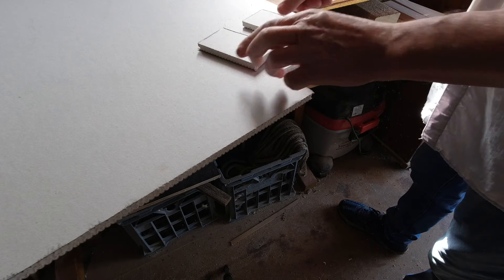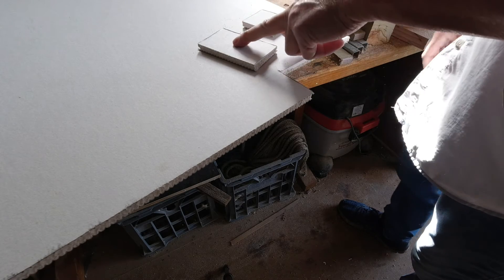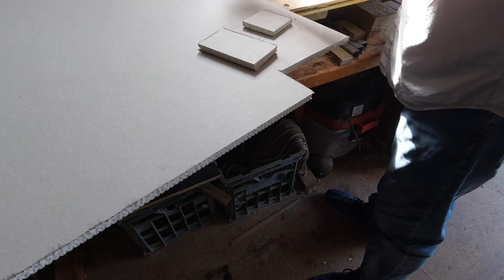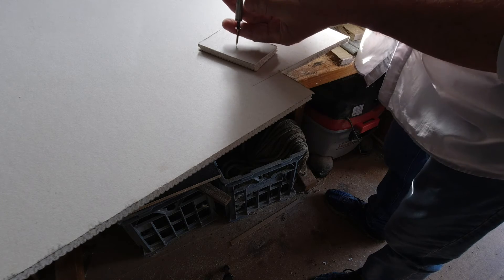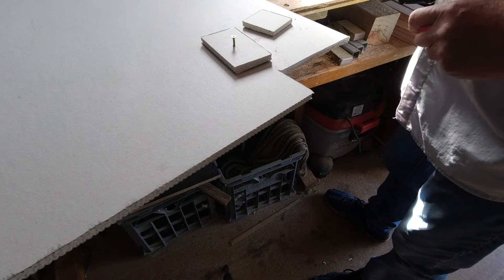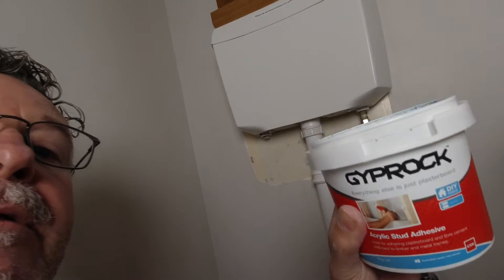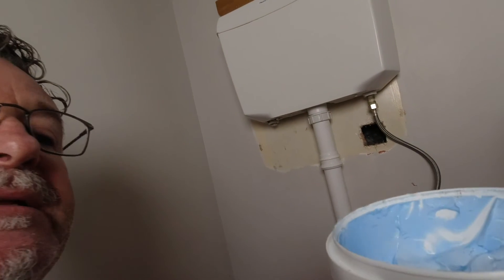There we have our two panels. What I'm going to do now is put a screw in along the way that becomes my handle. What happens now is I need to put some adhesive on our patch and get it into the hole. What we're going to use is something called stud adhesive — it's normally used for gluing sheets to the studs in a wall.